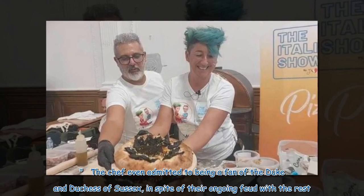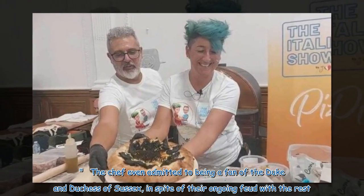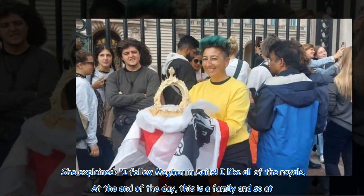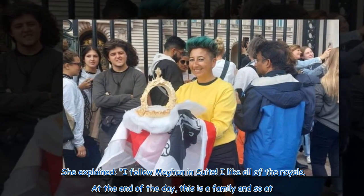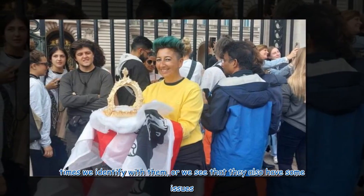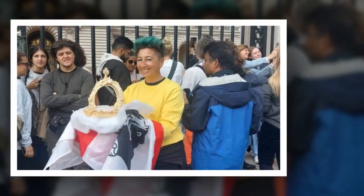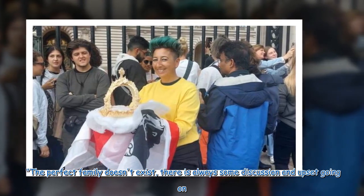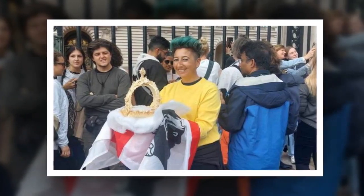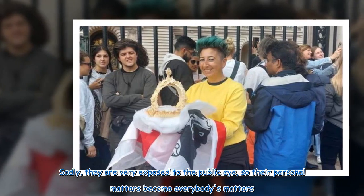The chef even admitted to being a fan of the Duke and Duchess of Sussex, in spite of their ongoing feud with the rest of the family. She explained: 'I follow Meghan in Suits. I like all of the royals. At the end of the day, this is a family and so at times we identify with them, or we see that they also have some issues. The perfect family doesn't exist. There is always some discussion and upset going on. Sadly, they are very exposed to the public eye, so their personal matters become everybody's matters.'